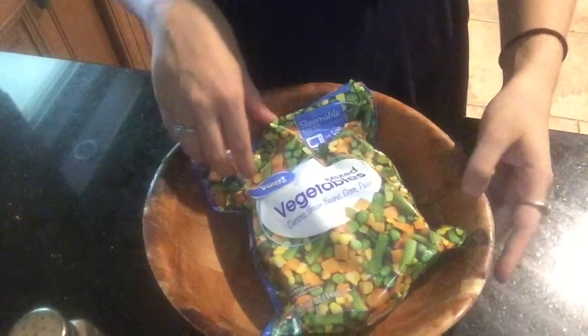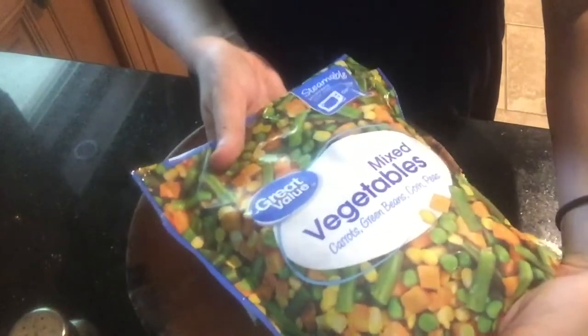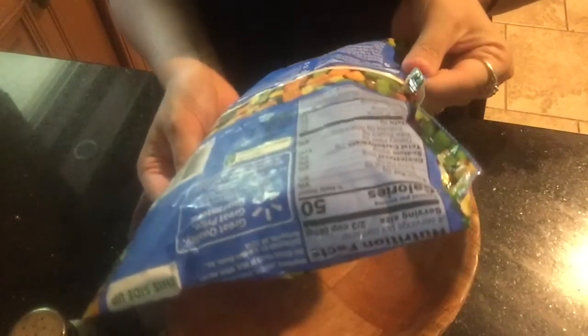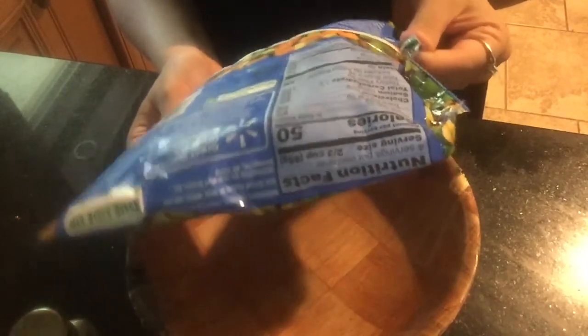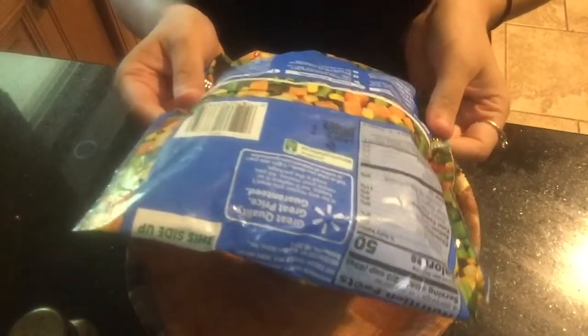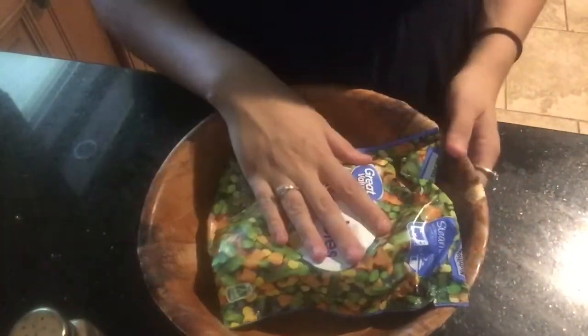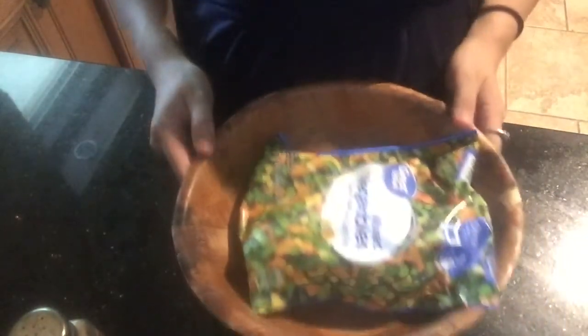Next I am going to be making these steamed mixed vegetables. This is carrots, green beans, corn, and peas. This just needs to go in the microwave for a couple of minutes. You cook it right in the bag — I like to cook it in the bowl, in the bag, just in case.